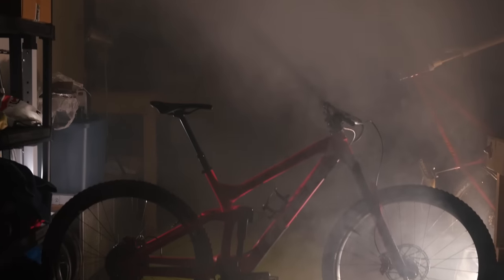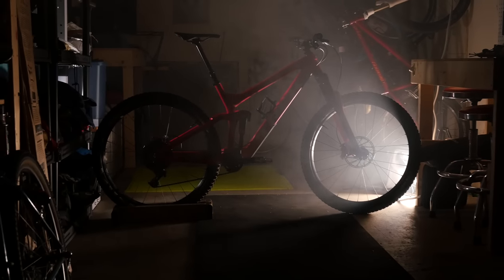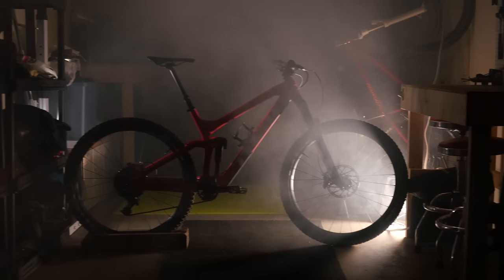Here it is — the perfect Whistler enduro bike. Full carbon frame with Trek ABP suspension system, meaning that when I drag the brakes like a true punter, the suspension will keep working. That's pretty good. 150 millimeters of travel in the rear and room for a 750ml water bottle on the inside of the frame, so mud and stuff doesn't get on it. Size large — fits me pretty good. 29-inch wheels, because wagon wheelers are just better.